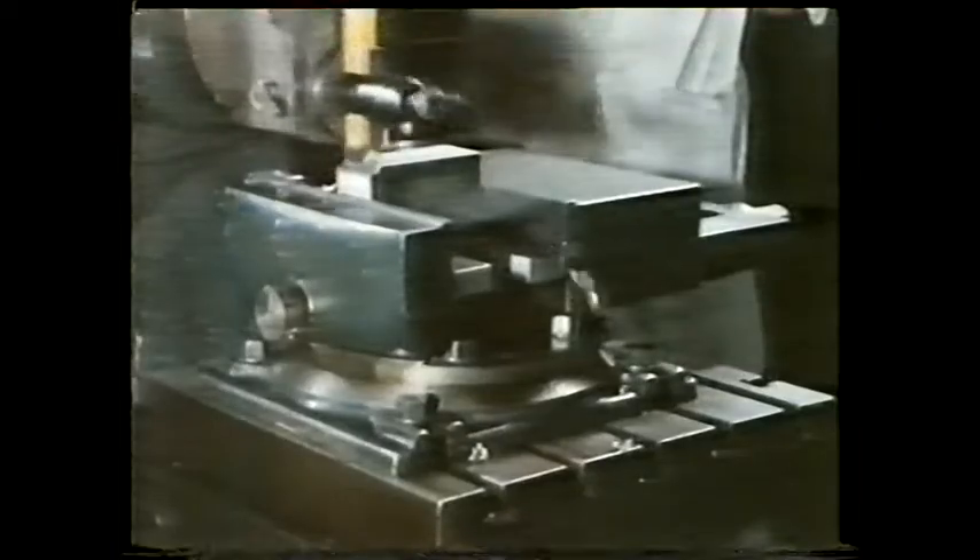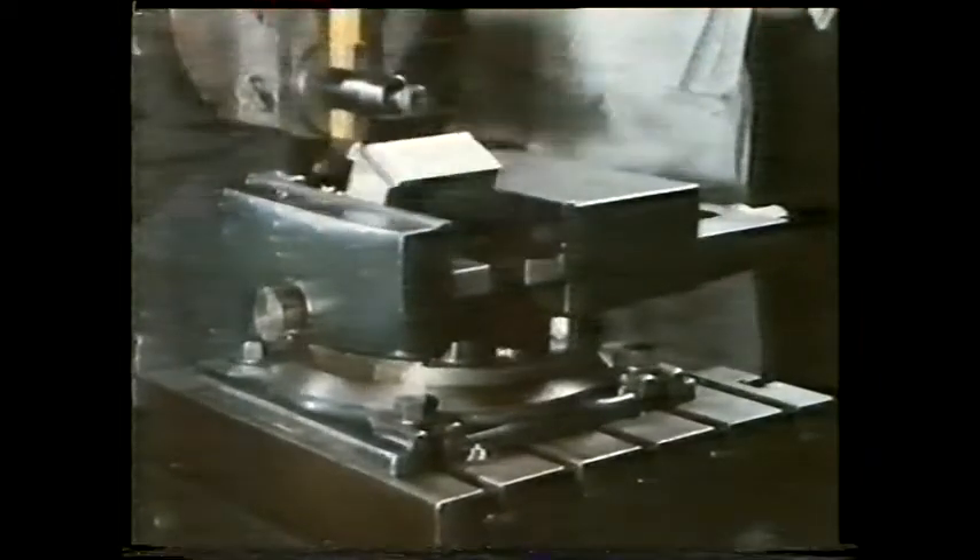The restraint looks sufficient here. But no — and this time we've damaged the cutting tool.